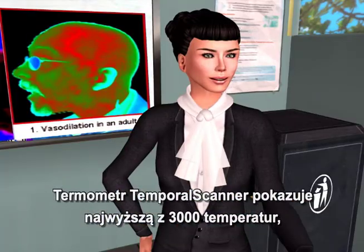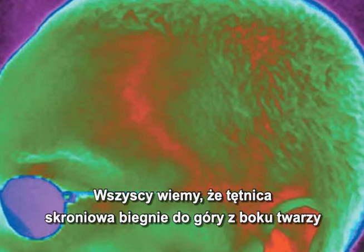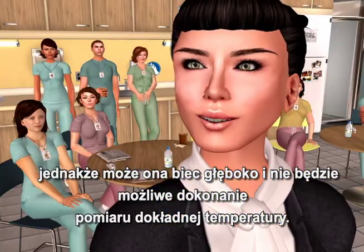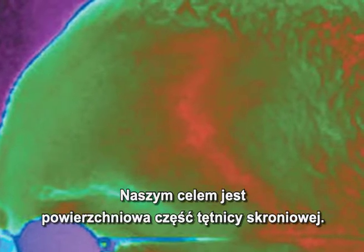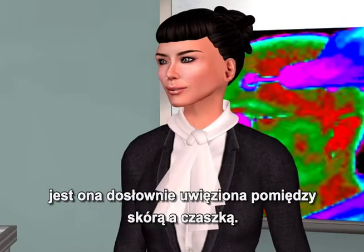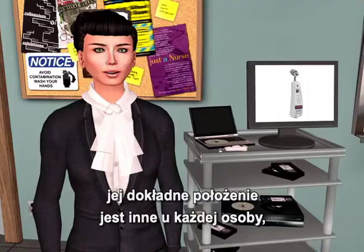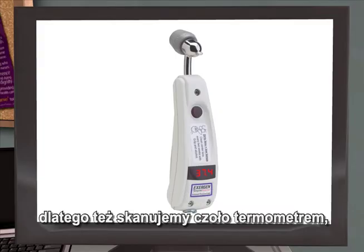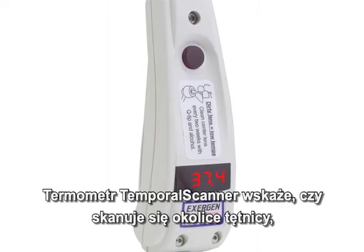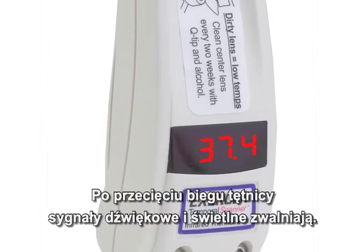The temporal scanner pinpoints the highest of 3,000 temperatures to provide the most accurate temperature possible. The superficial part of the artery is our target, located up in the forehead, about two millimeters below the skin, literally trapped between the skin and the skull — it can't go anywhere. Since its exact location varies with each individual, we scan, allowing the temporal artery thermometer to locate it, something like a radar detector. The temporal scanner indicates you're scanning over the artery by faster beeping and a faster flushing display; after you pass the artery, the beeping and display slow down.